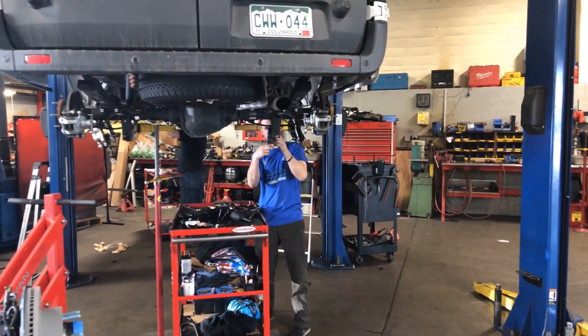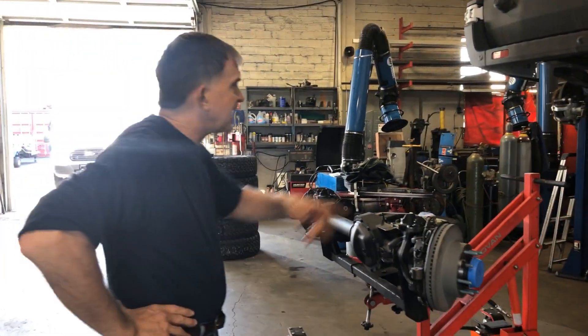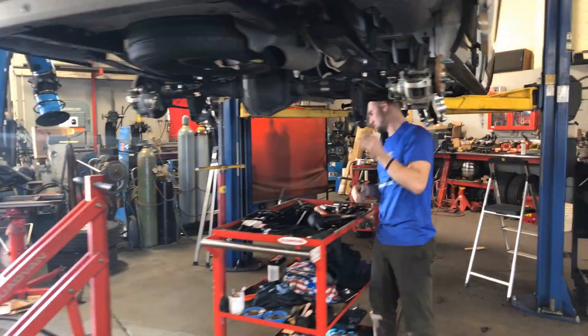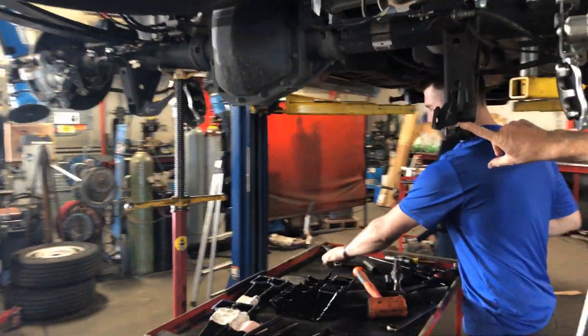That's sweet. What are you doing on this Transit here? He's doing — I believe he's doing — so here's your shortened shocks in the back. He's going to take off the rear shocks, take them out of the truck.